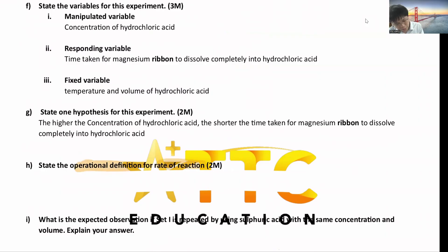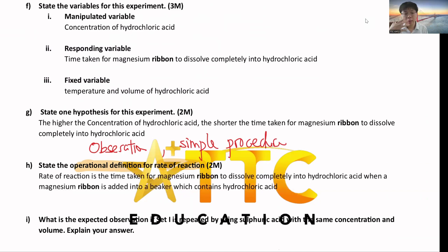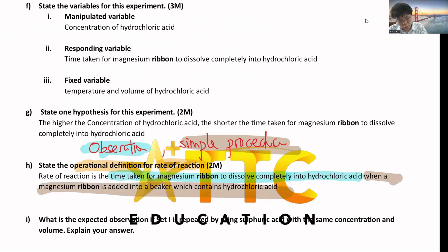For the operational definition of rate of reaction, you need two parts: first, write the observation; second, write a simple procedure. The observation that tells you how fast the reaction is: the time taken for the magnesium ribbon to dissolve completely into hydrochloric acid. If the rate of reaction is high, the reaction is fast and time taken is short; if the rate is low, the reaction is slow and time taken is long. The simple procedure: when a magnesium ribbon is added into a beaker which contains hydrochloric acid.